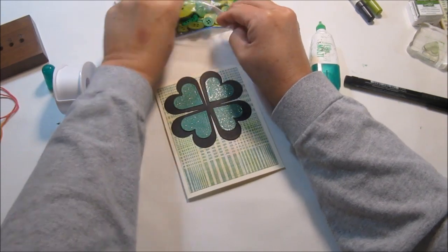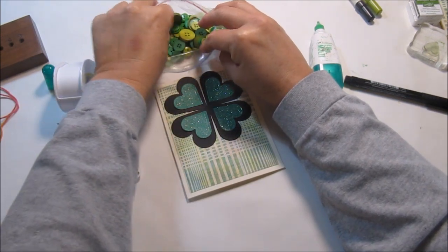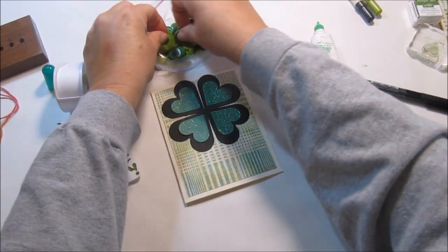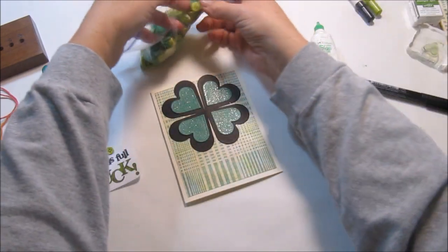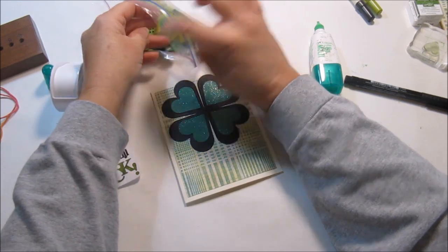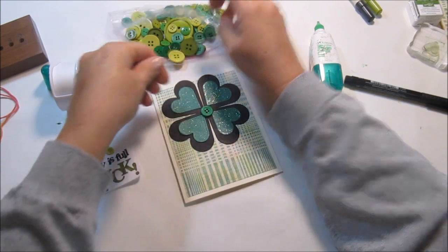It's got to be the right color of green — aren't these great buttons? I've just collected them over the years. I don't really have a green-green button. Well, maybe I won't do a button — it's not really the right color. Oh, that'll be okay.